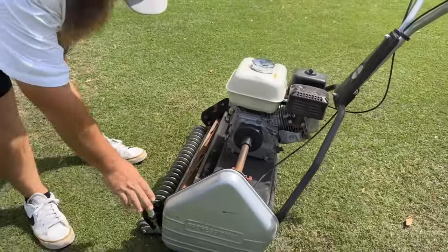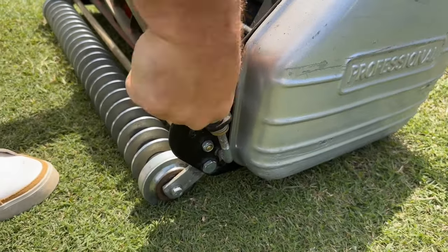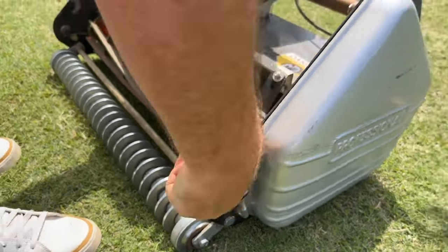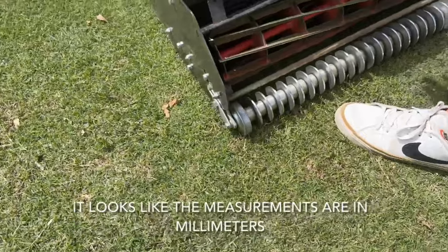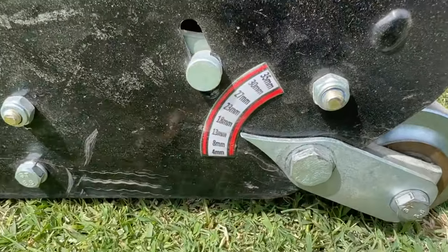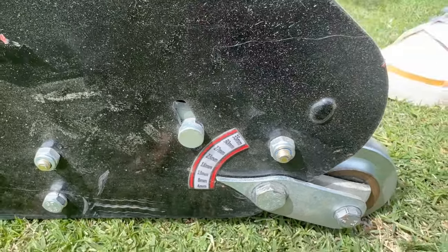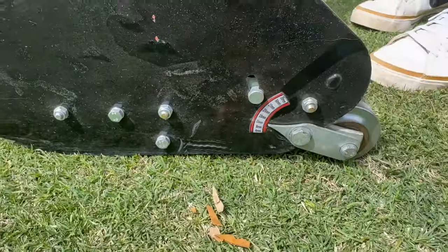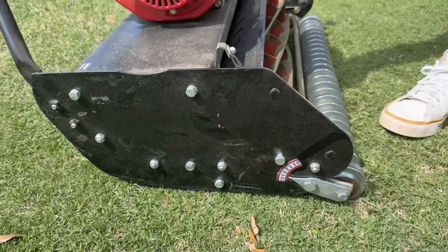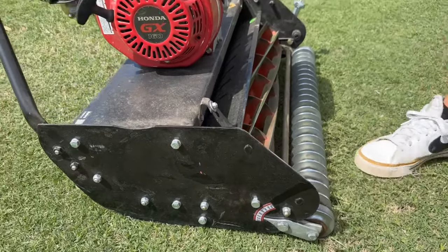Your height adjuster is super simple to work. Clockwise raises your height to cut, counterclockwise lowers it. The measurements are in millimeters — 25.4. You divide by 25.4 to get your standard inch number. So if you take 13 and divide it by 25.4, it gives you 0.5 — because 13 is half an inch.